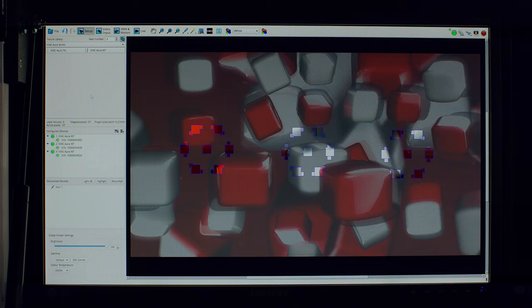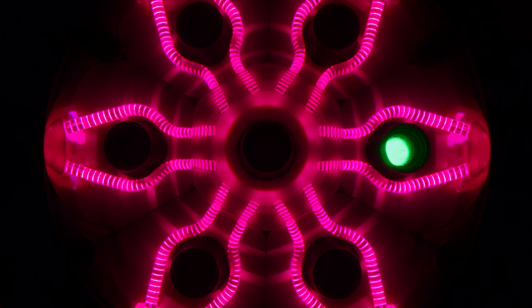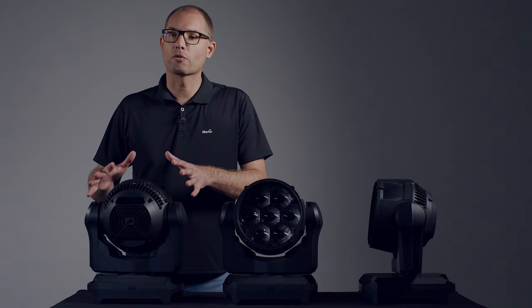When using the MAC Aura XIP on the P3 controller, you get two P3 MX channels, allowing you to choose for the beam and the Aura if they are controlled by the DMX or are being video mapped. To increase the versatility of this fixture even further,